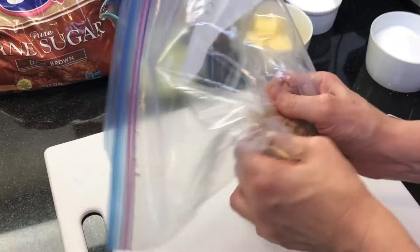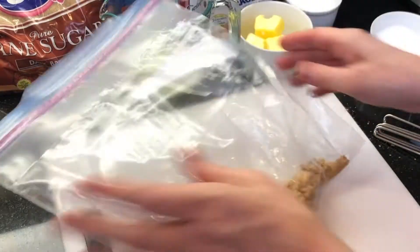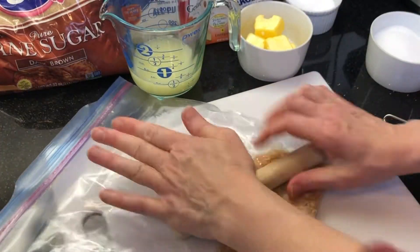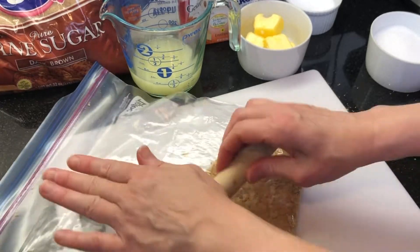Because we have nut allergies in our family, I'm using crumbled graham crackers in the crust. You can also use an equal amount of your favorite ground toasted nuts instead. Crush about 5 graham crackers into a fine crumb in a large ziploc bag.